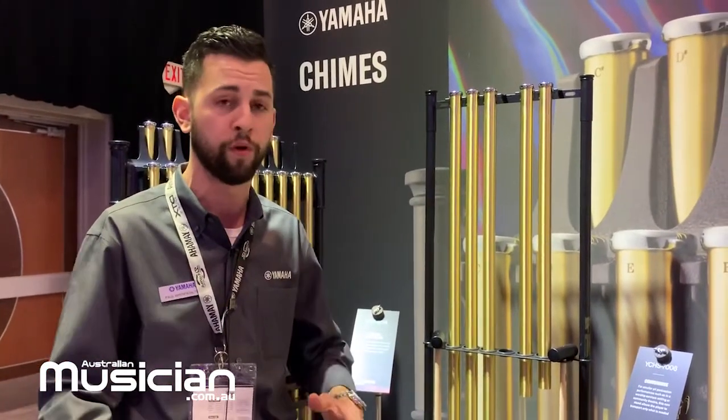The chimes are shipping with a mallet and a dust cover, and they're going to be ready to ship in a couple of months. We're super excited to release them here at the NAMM show 2020. Thanks, guys!